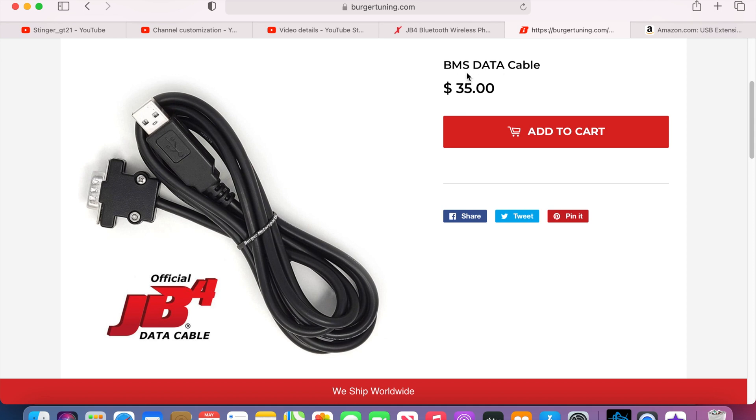They also have this option — the BMS data cable. This is a cheaper way to go about it if you don't want Bluetooth. You can plug this in where the Bluetooth goes instead, and this one connects to your laptop. The hassle with this is that you have to get out, open your hood, plug this into your laptop, switch between maps, make sure it's set to the map you want, then unplug it and run it.